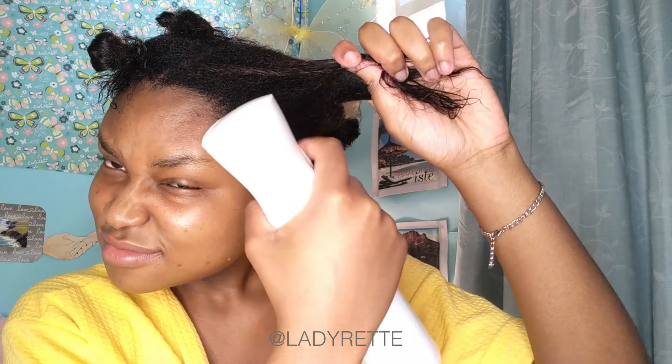You know me — I haven't detangled my hair in the slightest. I'm going to attempt to divide my hair into eight sections, which I will later change to four, and you'll see why in a moment.